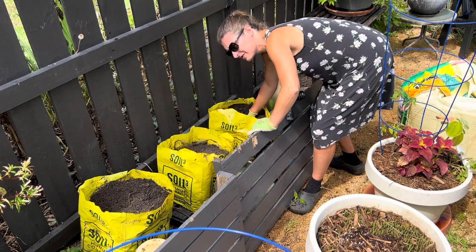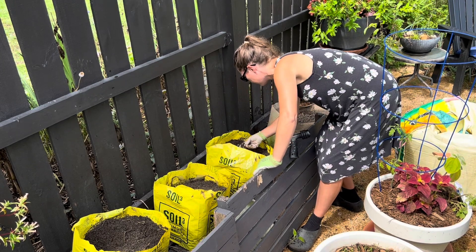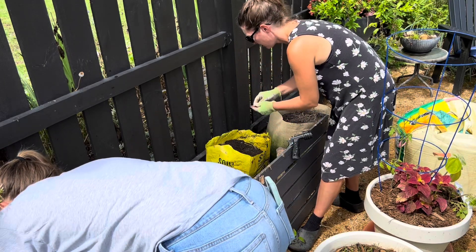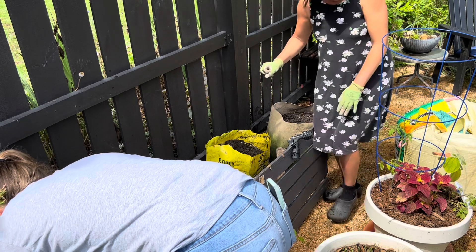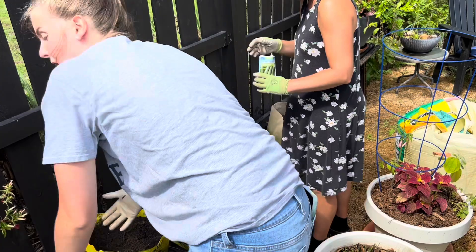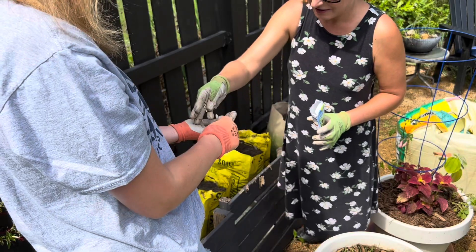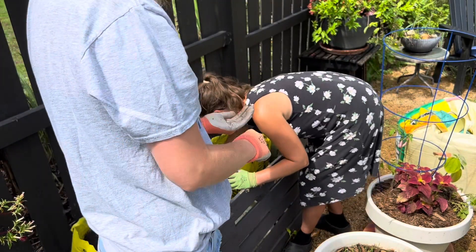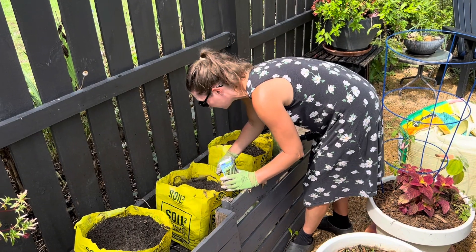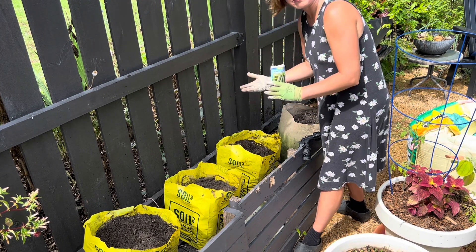Now that the soil is loose, we're basically just going to drop a zucchini seed right in the middle. You can take two seeds, and then all you're going to do is right in the center — maybe about the depth of your fingers — just dig a little hole and drop a seed in. And these bags are really like the perfect size for a single zucchini plant. Drop the seed and then you can cover it back up.